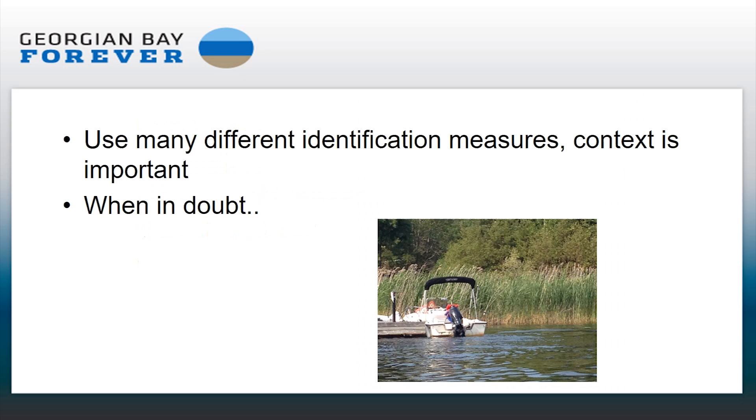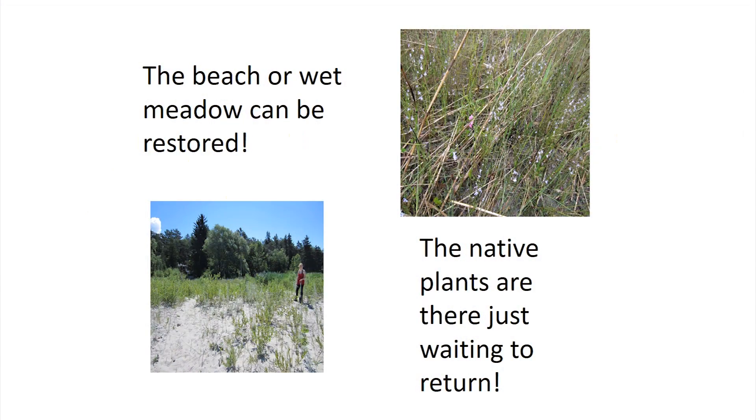You need to use many different identification measures. It can be daunting — I was very nervous about going out last year after a similar talk and trying to identify it. But once you start getting into it, you're going to see it everywhere, which is very frustrating. You'll get more confident as you do it, and probably 99% of what you're seeing is the invasive kind. And what's the magic of doing all this? These beaches were absolutely riddled with Phragmites, and after a year or two, we're starting to see some of the native plants coming back. The biodiversity can be restored.